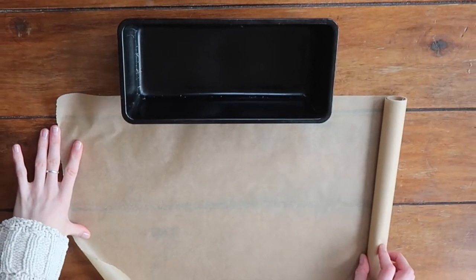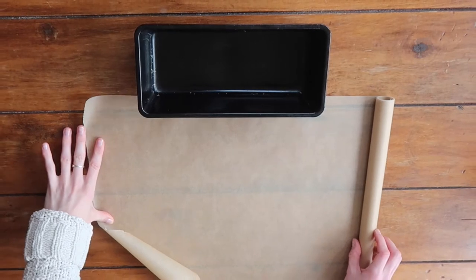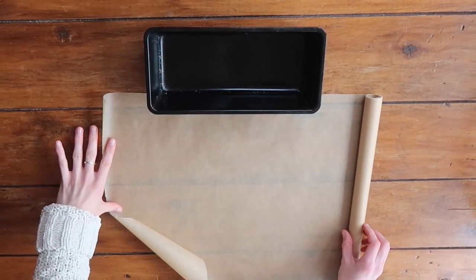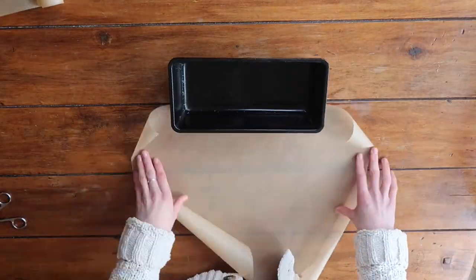Let's roll out our greaseproof paper and give your loaf tin about four or five inches on either side. It is important that you give this space right at the very beginning because that is what is going to cover the sides of your tin.